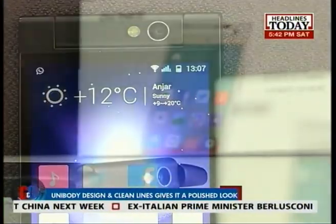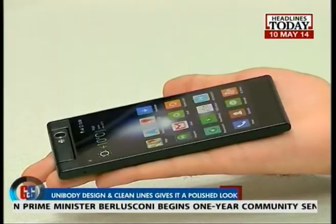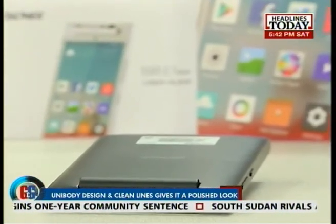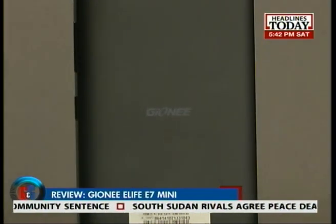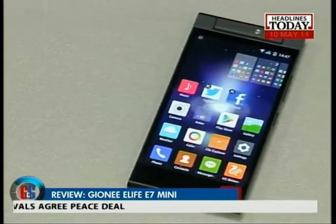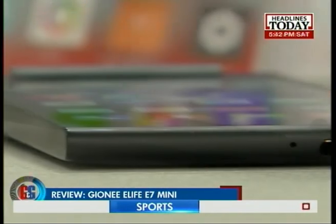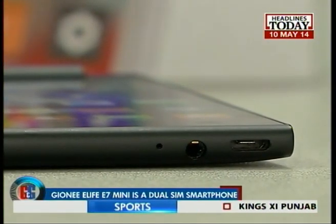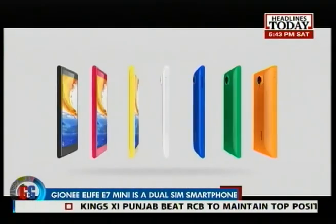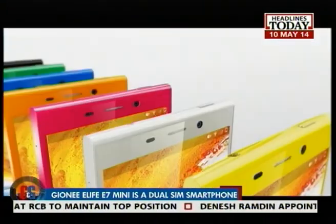In terms of form factor, it is made out of plastic but does not feel cheap — it's smooth, slick, and comes pretty light in weight. The back of the phone is somewhat glossy, but unlike the E-Life E7, the Mini is less affected by fingerprint smudges. The sides of the phone have dual SIM slots, a power button, and a volume rocker, whereas the lower panel has a micro USB port and a 3.5mm audio jack. The E7 Mini also comes in a range of vibrant colors, just like its elder brother the E7.